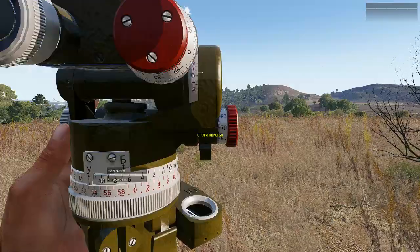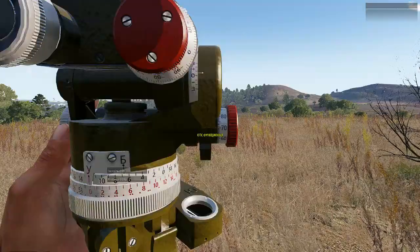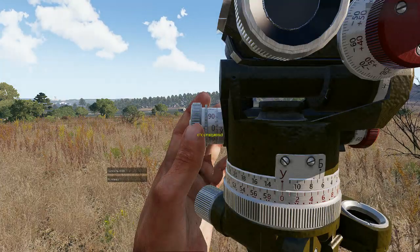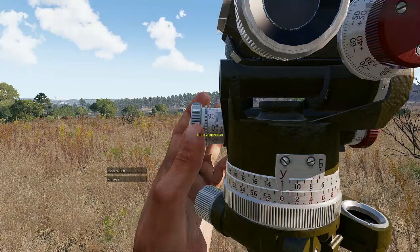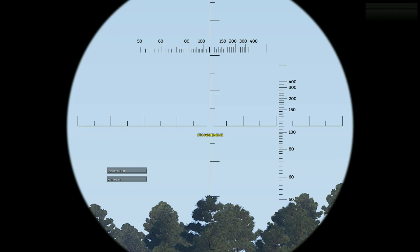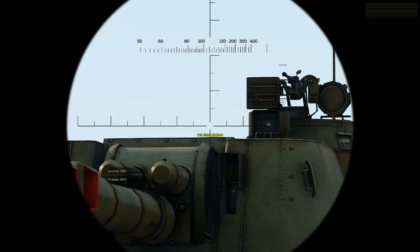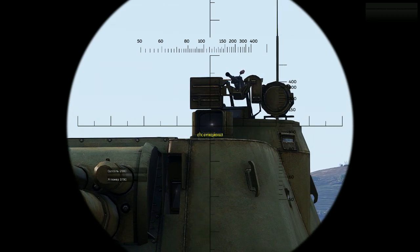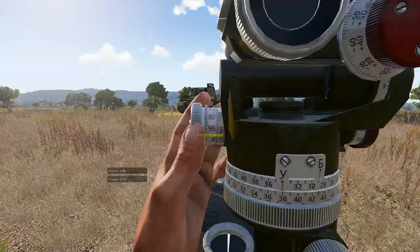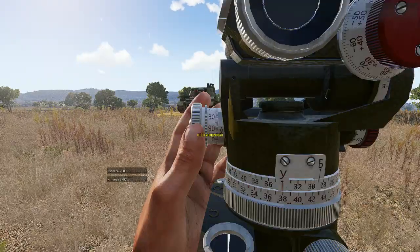Now we need to zero our inclination meter with the Z and X keys. Let's get to zero — turn to the red scale and find zero. Our bushel is looking at the desired azimuth of 670 and we have zeroed our inclination meter. Now what we have to do is point our bushel onto the periscope. You see that it's the periscope — get to the middle of it. Read the angle of the inclination meter: 37-90.